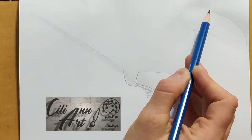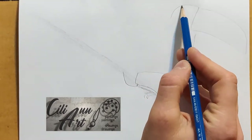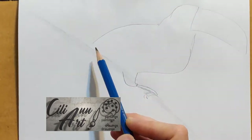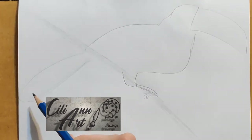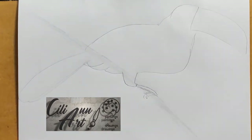Draw the chest, go up to the beak and the head, slope down towards the tail, and the feathers underneath.